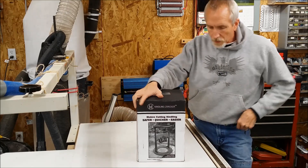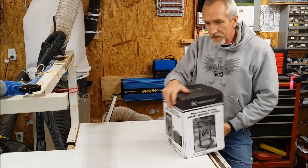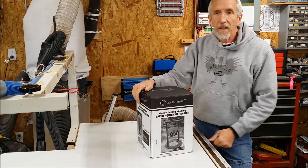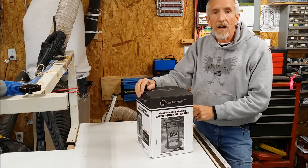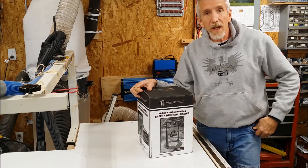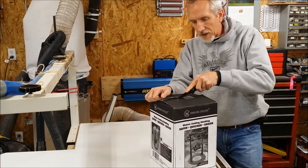Hello YouTube. I want to show you a new thing that I got as I unbox it here. This is called the Kindling Cracker. I'm tired of cutting up the kindling and hitting it with the axe and it all flies away. I've seen this at Northern Tools and several other places, and it just came today — it's been on back order. Let's have a look and see what this looks like.